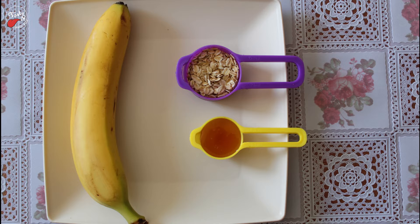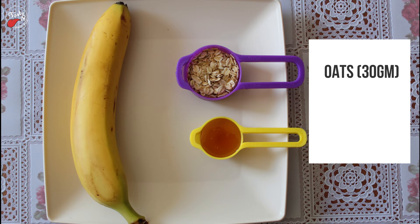Required ingredients: 1 banana, 30 grams oats, 15 ml honey.